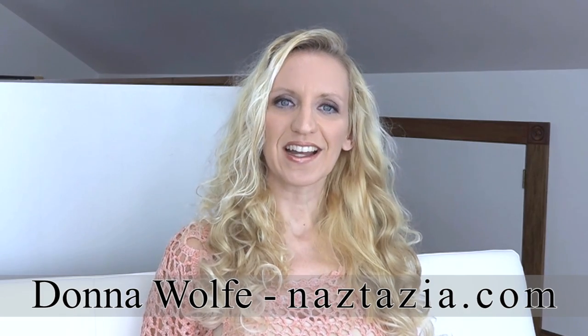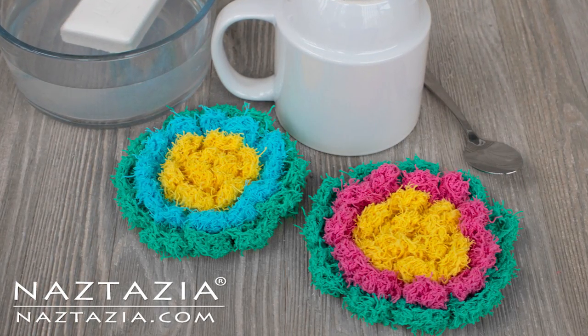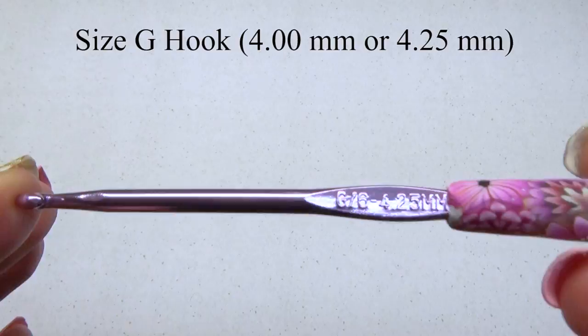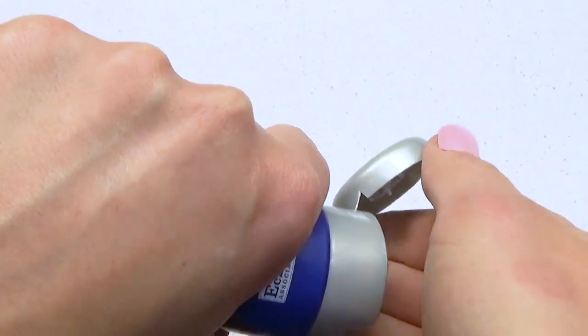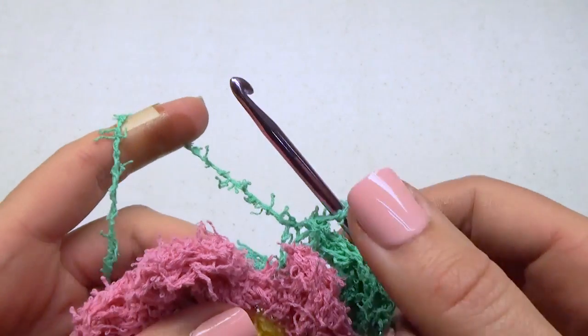Hi, I'm Donna Wolfe from naztazia.com. Today I'm going to show you how to crochet these blossom scrubbies. The written pattern is on my website naztazia.com. I'm using Red Heart Scrubby Cotton — you can use one skein to make the scrubby all one color or make it multicolored — and a size G hook. Because textured yarn can be a little rough on the hands, I always rub on some cream first. If your skin is super sensitive, put a flexible bandage anywhere the yarn rubs across your fingers.